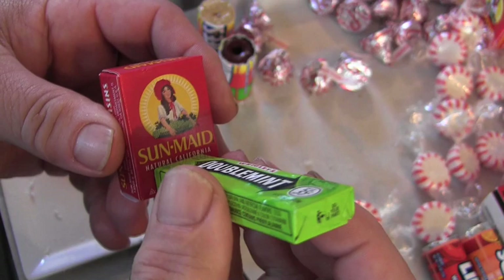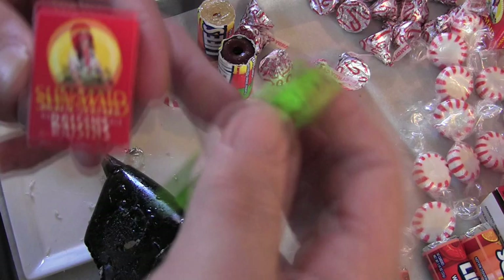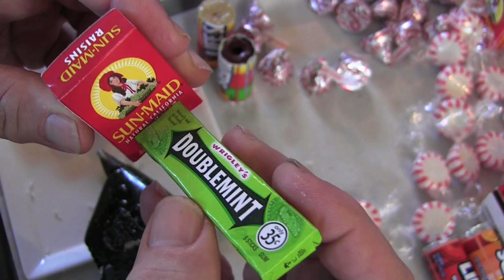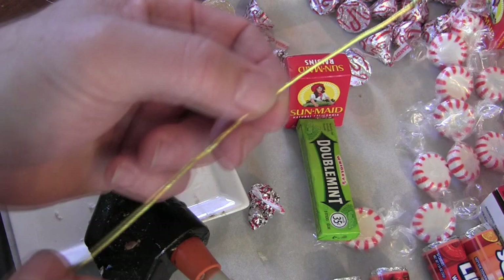Now you're going to take the double mint gum — or juicy fruit or whatever old-school gum you can get your hands on. Not easy to find nowadays, let me tell you. You're going to stick that level with the bottom of the raisin packet, dead center. This is the chassis of your choo-choo train, and the peppermint candies are the wheels.